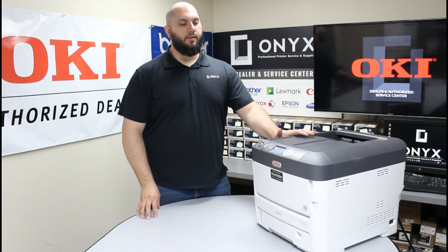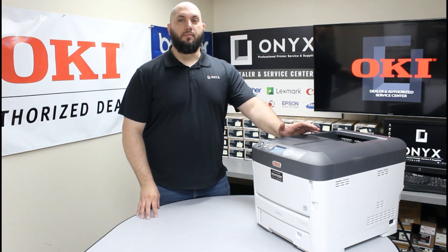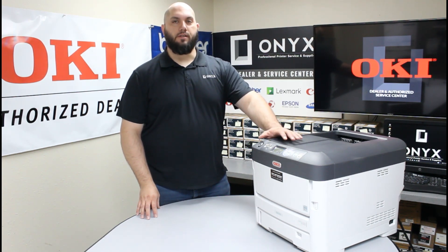It's a pretty simple process. First thing you want to do is obviously make sure you know which IP address you need to put into the printer for it to work correctly. Once you have that information, make sure the printer is turned on.